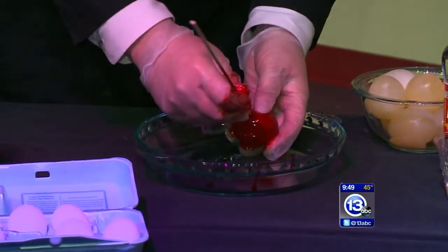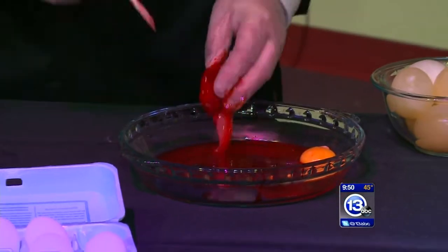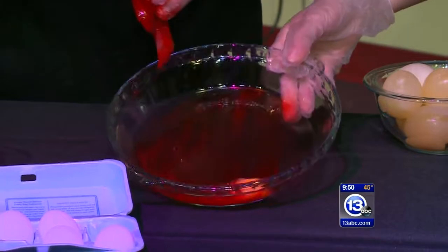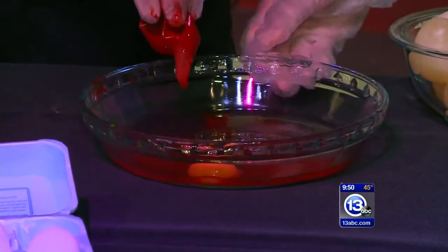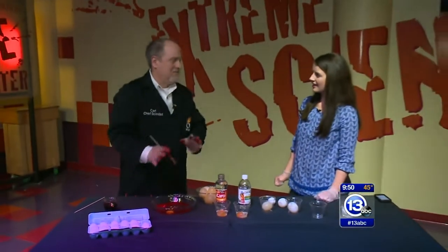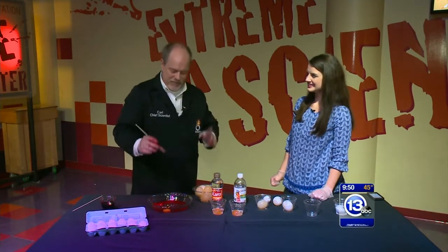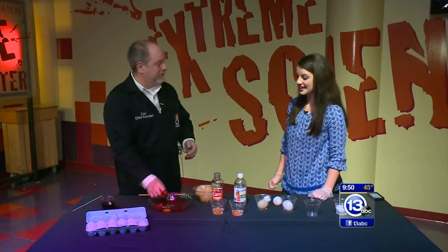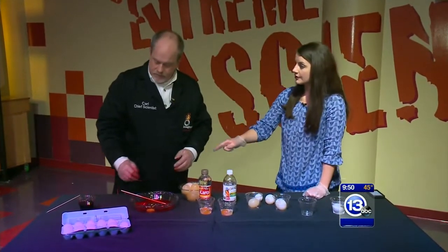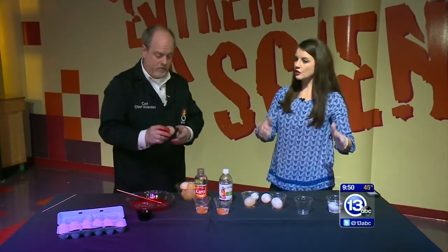I'm going to poke it so we can see the liquid come out — no way, the liquid is red! But the yolk is still bright yellow. The yolk has a membrane as well, so it's almost double protection. We'll leave it for you to figure out why the yolk doesn't turn red. I put this in the food coloring about an hour ago.